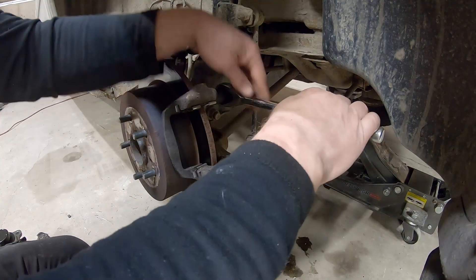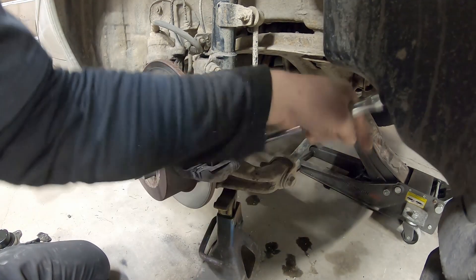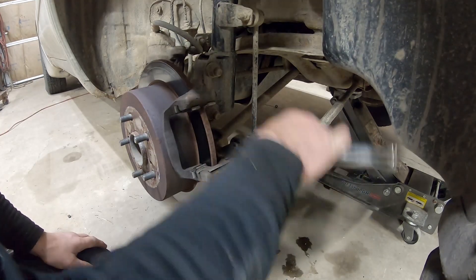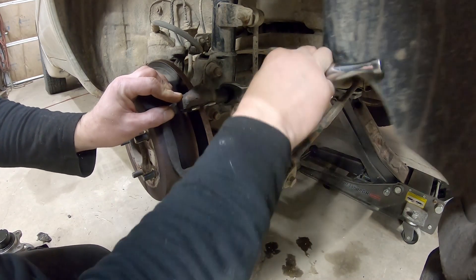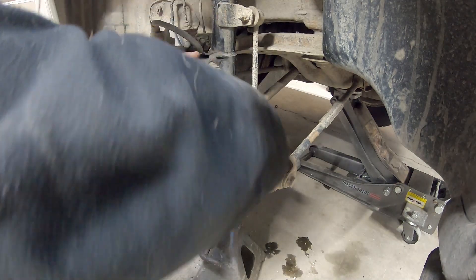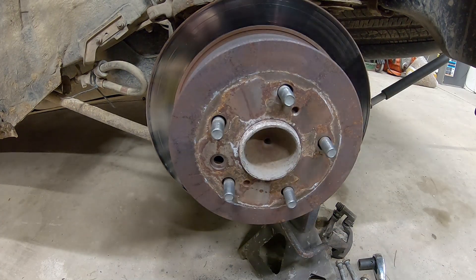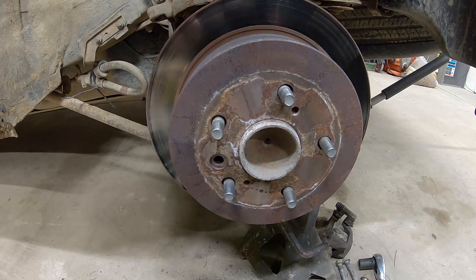Let's get this caliper bracket loose — get the bottom one loose first. I found the replacement wheel bearing I've had on the shelf for almost seven years. I was praying I didn't throw it away. These holes in the hub are threaded — run a bolt in to press this off. I'll get some bolts together to run in here and see if we can work this off.